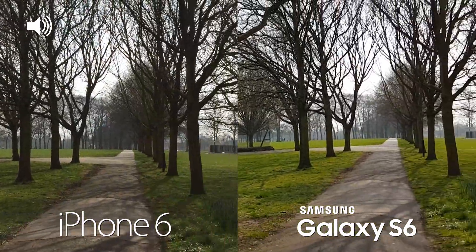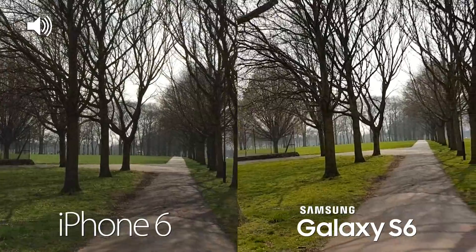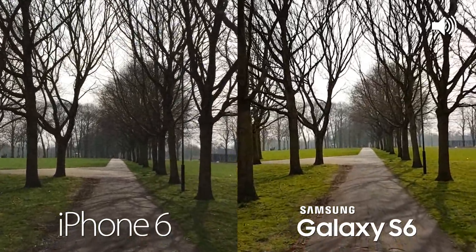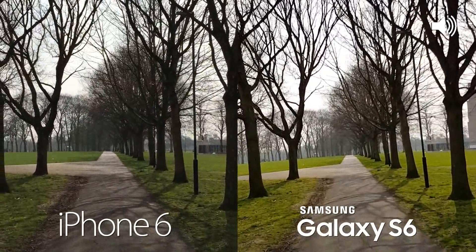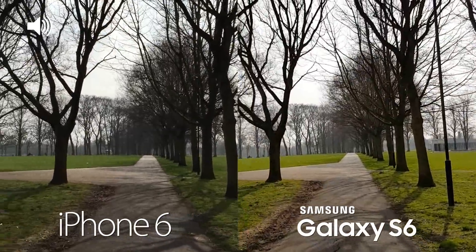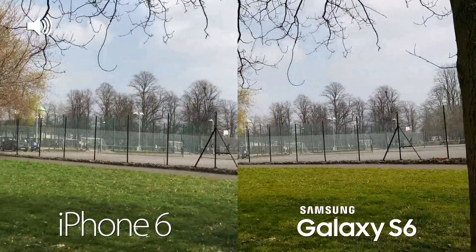We're now outdoors with both devices, filming at 1080p. The S6 can film up to 4K but we'll check that out in a second. Just checking the stabilization — taking a bit of a walk with both devices handheld. You do have optical image stabilization on the S6, whereas on the iPhone 6 it is only digital, so this is the sort of quality difference you can expect.